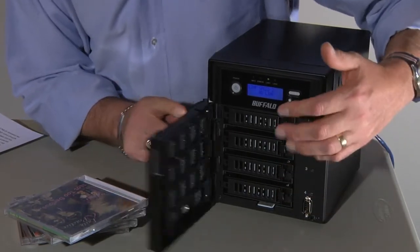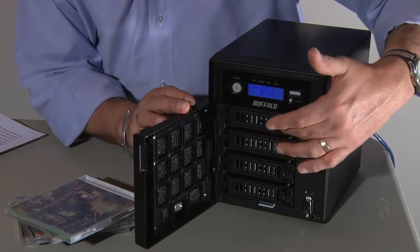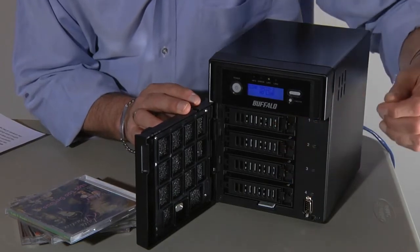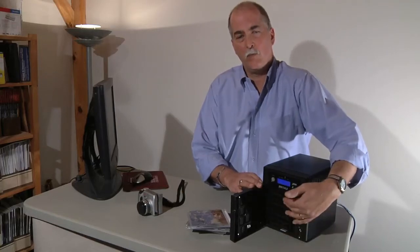Why would you have so many drives? Well, the TerraStation uses RAID 5 technology, which means the data from one drive is actually spread across the other three drives as well. So if one drive should fail, you can actually take it right out without turning off the TerraStation, put another drive in, and its contents will be automatically rebuilt from the data from the other three drives.